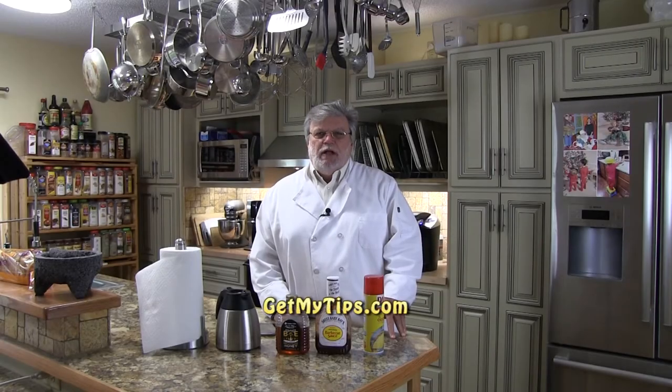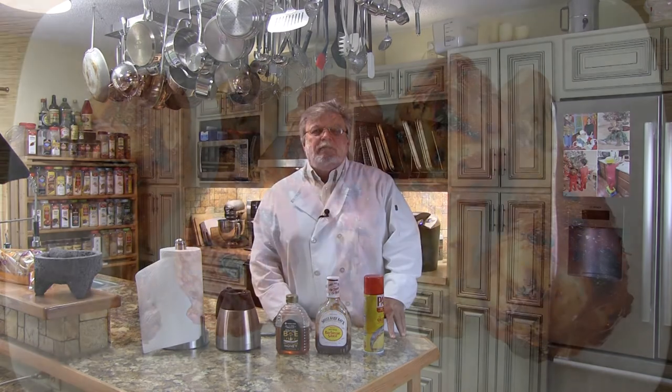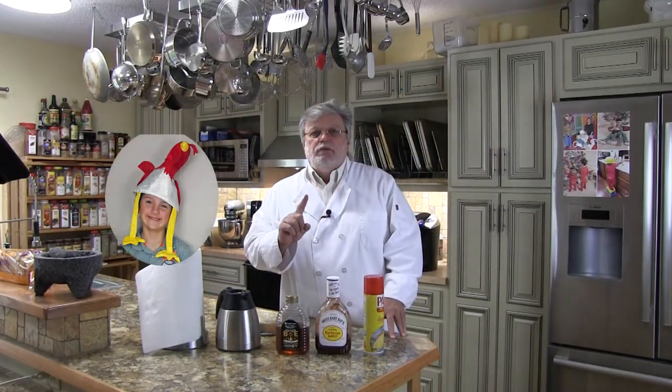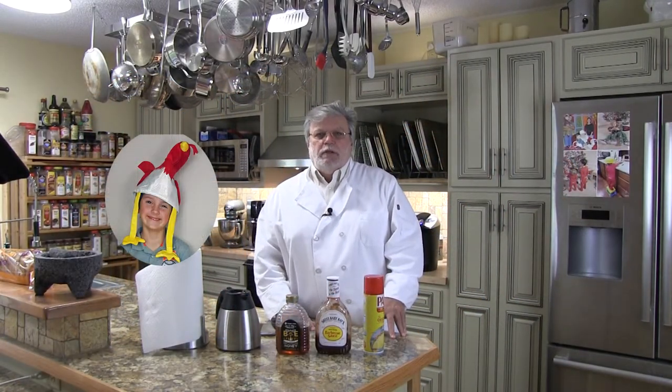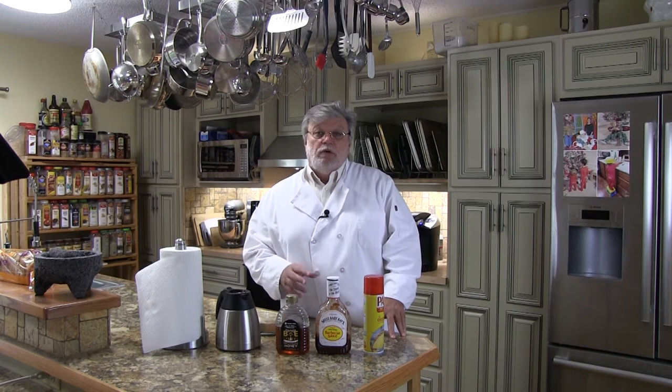Hi folks, it's Mike with GetMyTips.com with a tip on how to make delicious easy honey barbecue chicken. When I say easy, this recipe only has five ingredients and one of those is the chicken. Now if you're a regular viewer of this channel, you know that our recipes are designed for folks who don't want to spend a lot of time in the kitchen, or for folks who don't have a lot of time to spend in the kitchen.